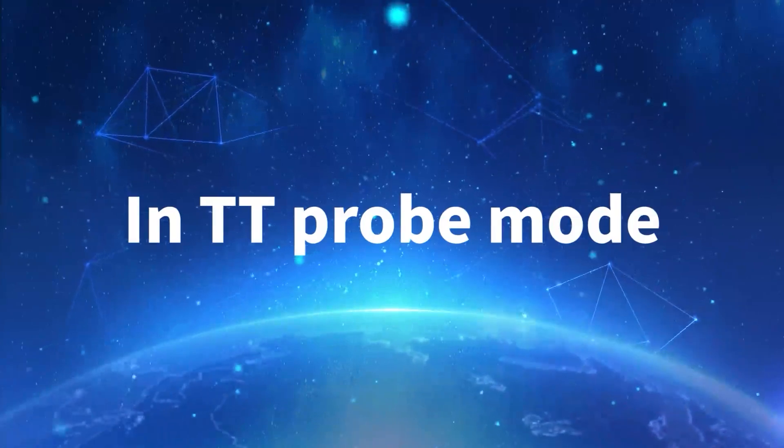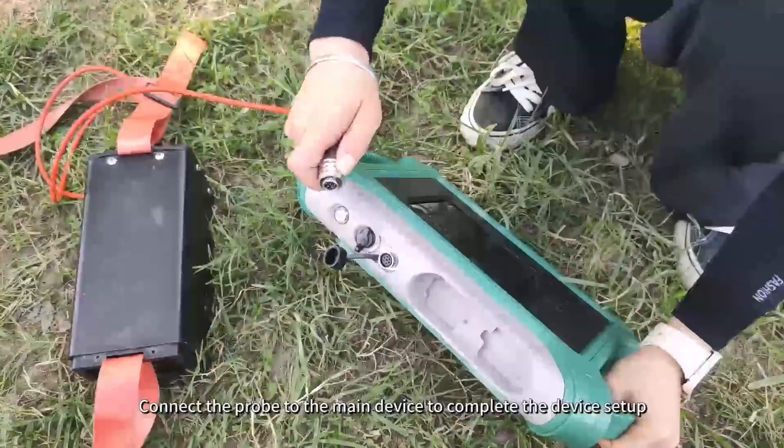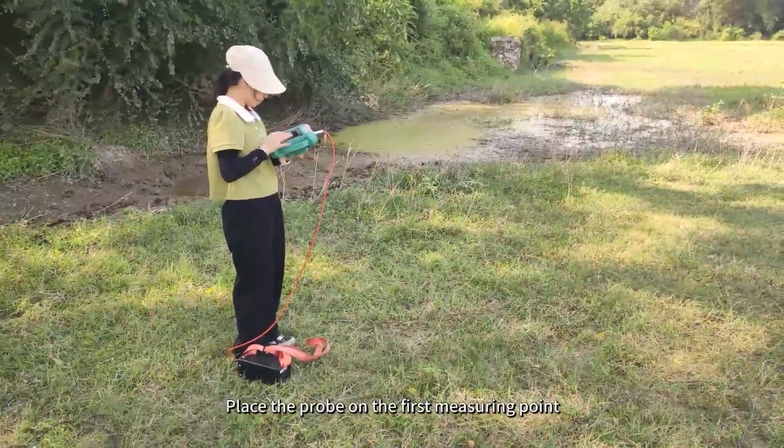In TT Probe mode, use the probe sensor instead of the electrodes. Connect the probe to the main device to complete the device setup. Place the probe on the first measuring point.